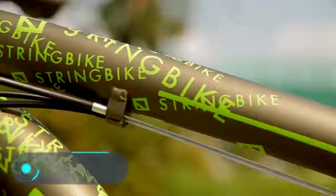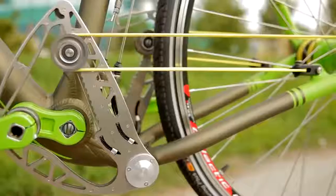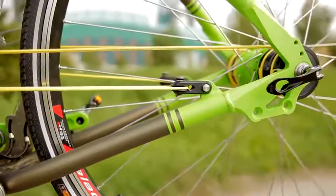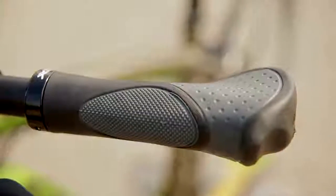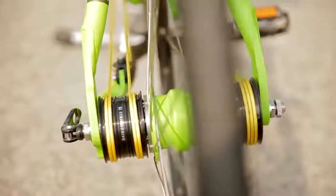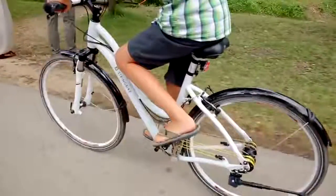String Bike — the main feature of this futuristic bike is the total absence of a chain. According to the designers' concept, the bicycle wheel moves using several strings. When the pedals are pushed, the strings stretch alternately, rolling and unrolling on the pulleys on either side of the rear axle. The balance of the system provides a smoother ride and greater efficiency.